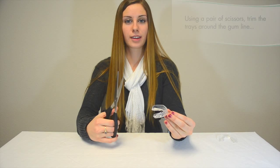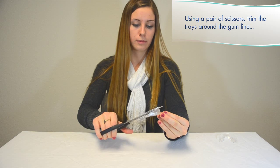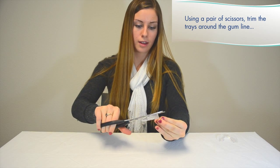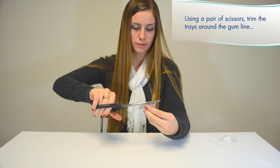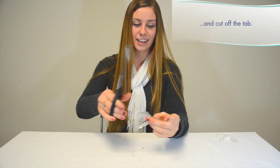You should see an impression of your teeth in the front part of the tray. Using a pair of scissors, trim the tray around the gum line, and cut off the tab.